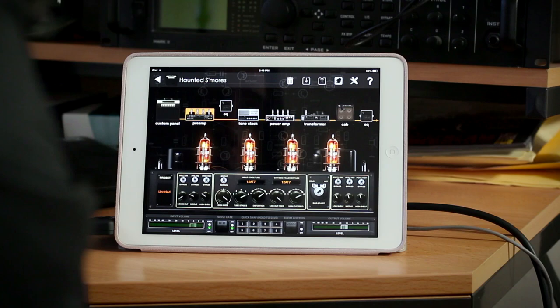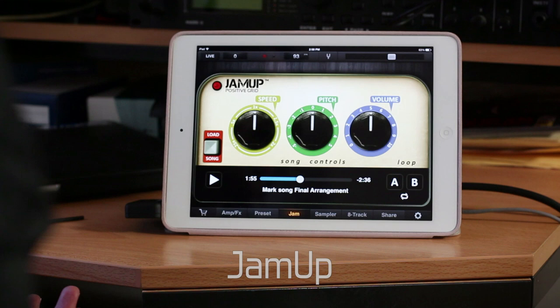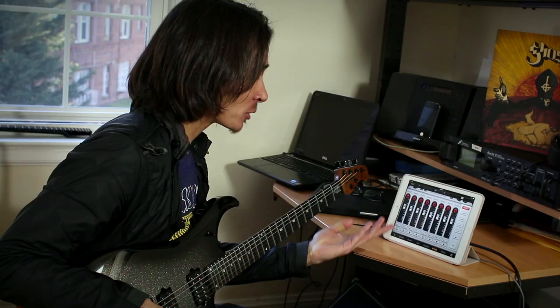You can deck out everything from the cab combo to the EQ to the power amp. And this jam section basically lets you play with speed, pitch, and volume of whatever song you have loaded in there.